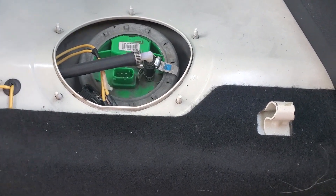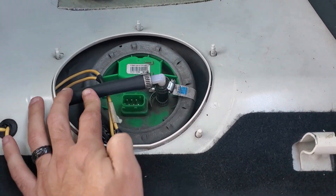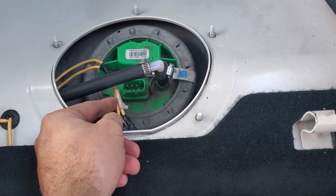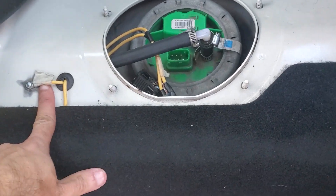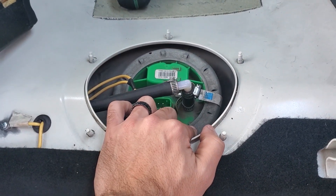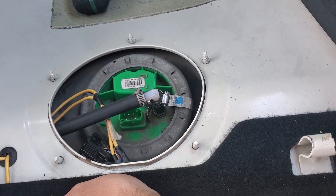So far we've got the back seat flipped up, we've got the cover taken off, and we've now exposed our added return line and our modified harness with a larger 10 gauge wire that we ran for the fuel pump. Now we need to get our mallet or hammer out and get this retaining ring off so we can get access to the fuel pump.